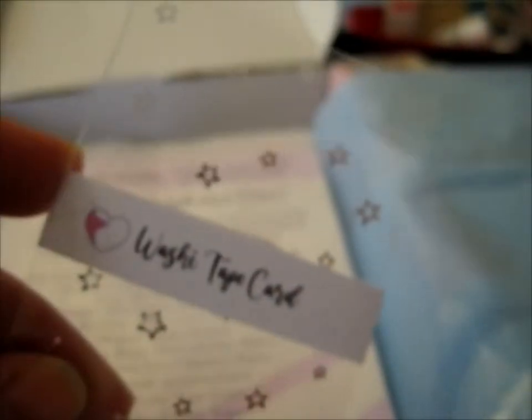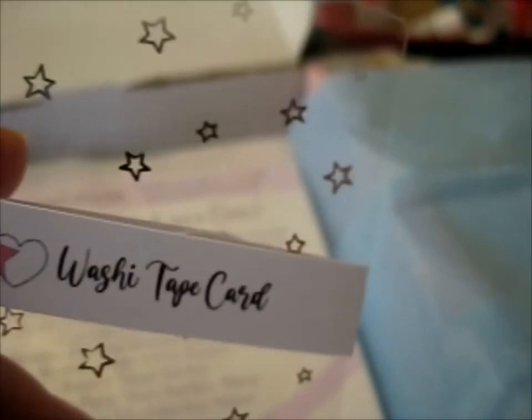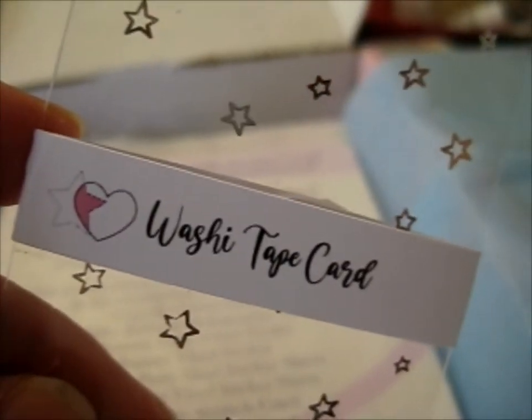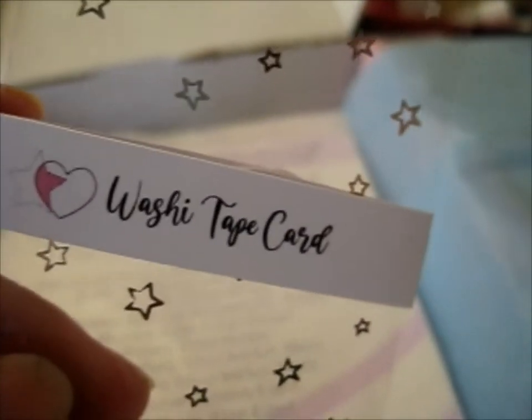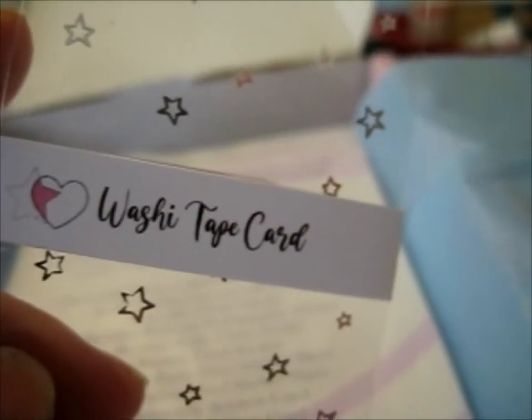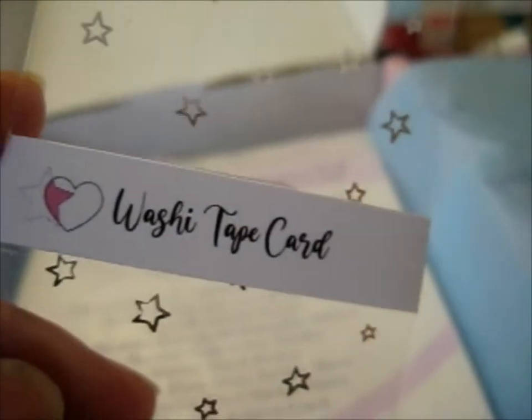I guess you just, like... I don't know really. What's the card for? I'm guessing it's like you just put it there temporarily or something. Or for decoration. I have no clue to be honest.